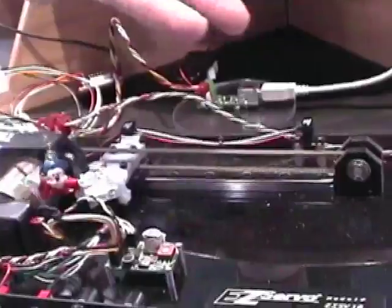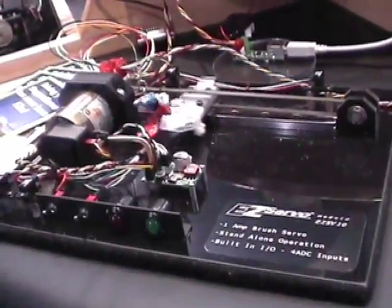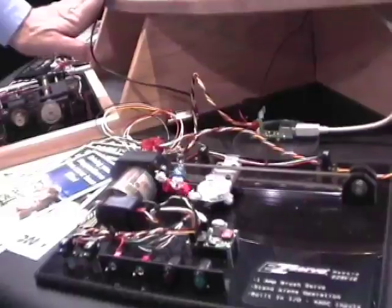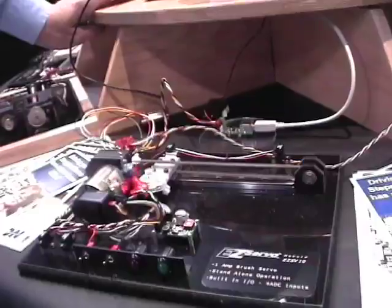The intelligent boards have memory on board so they can run self-contained programs as well as being computer controlled. They also have analog inputs to allow people to measure voltages and apply these things to a wide variety of applications.